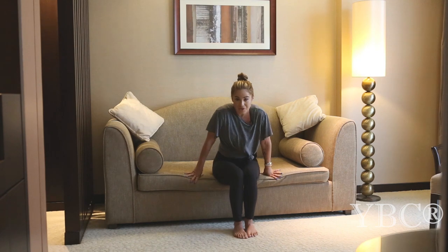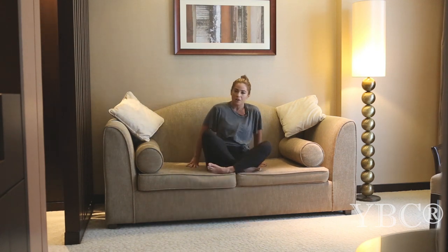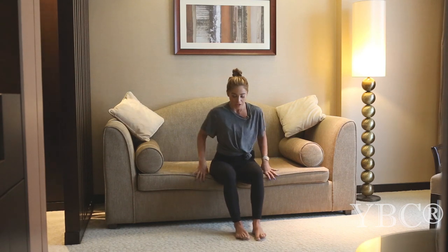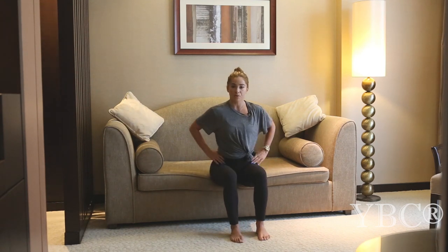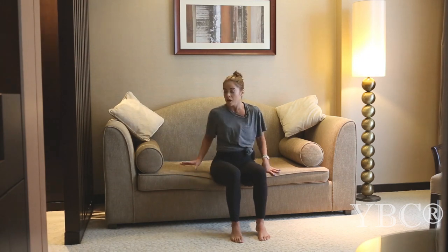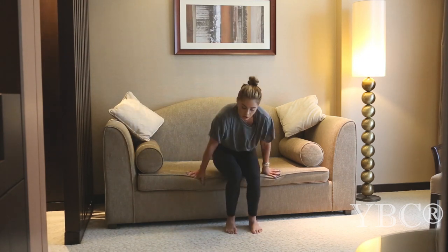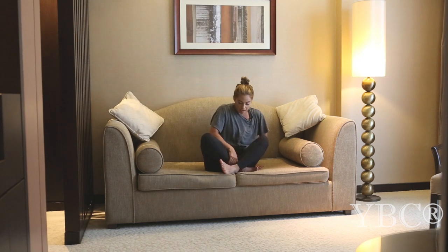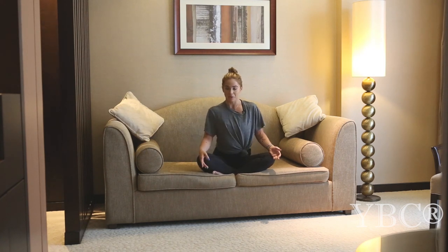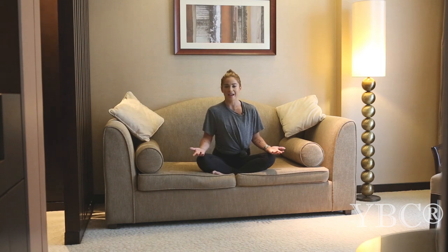So hop onto your couch and sit nice and tall, maybe with your legs crossed, or if your couch is really soft, you'll want to sit kind of forward so that your pelvis tilts forward. Your feet will be on the ground, knees facing forward. If your sofa is firm, that will be a little bit better for this kind of practice, just so you can sit really tall and you don't sink into it. Find your seated position that works best for you, bring your palms to face up, and go ahead and take a couple of deep breaths in and we'll get started.